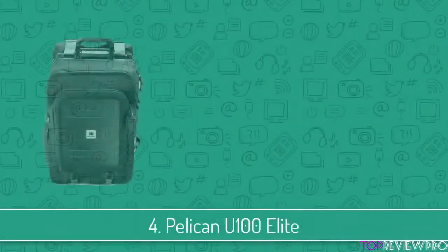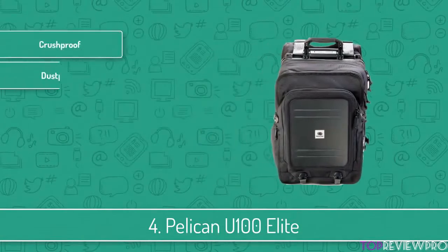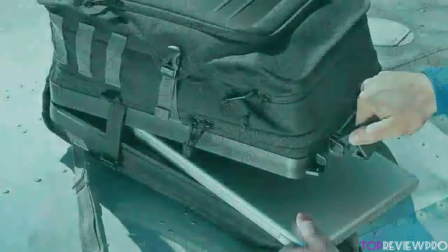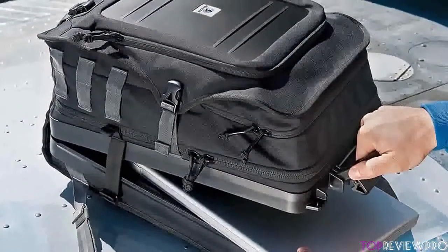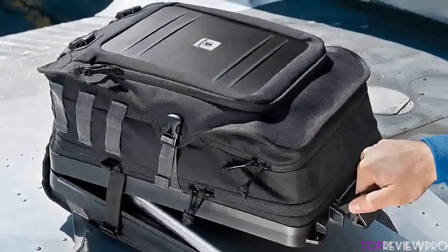Moving on, at number 4 we have the Pelican U100 Elite. This backpack is a wonderful companion for those full of adrenaline and gadget enthusiasts, because it is incredibly well-made. It grants you great protection because it is a crash-proof and watertight bag, meaning you can use it in harsh weather conditions. The overall design is very smart, providing a lot of space for keeping your laptop, smartphone, or tablet safely.